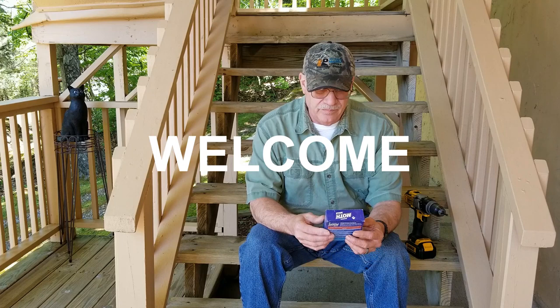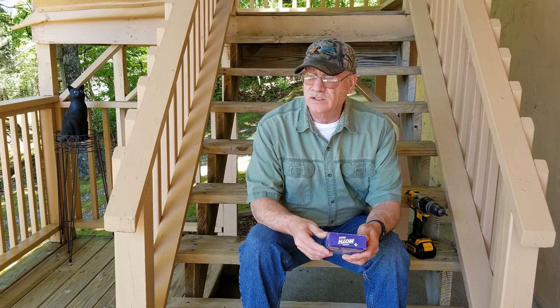Welcome, everybody. Well, today's home project, we're going to talk a little bit about these snakes laying around your house.